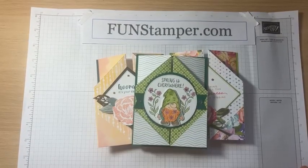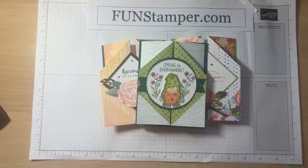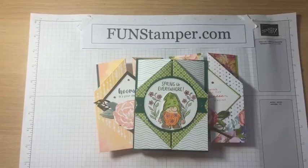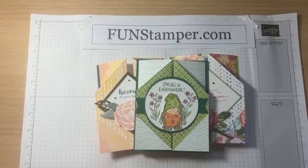Hello, my stamping friends! This is Oksana from funstamper.com, and right now it's Wednesday 6 p.m. Eastern Time. I'm live today with another Funky Wednesday for you. Let me adjust my camera and give a few minutes for this event to pop up in your feed.